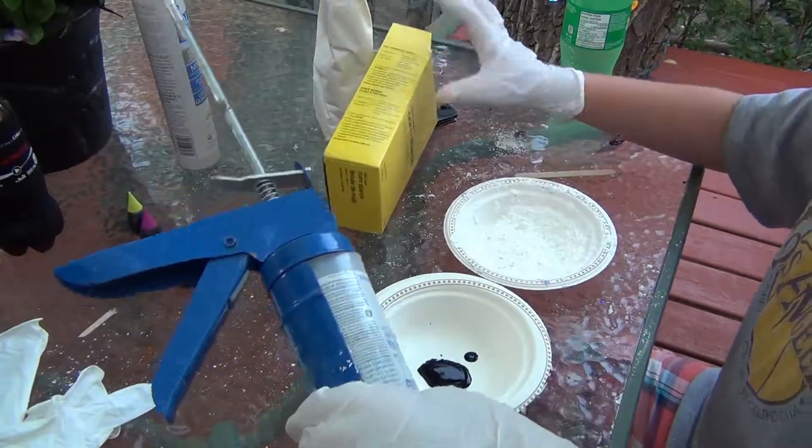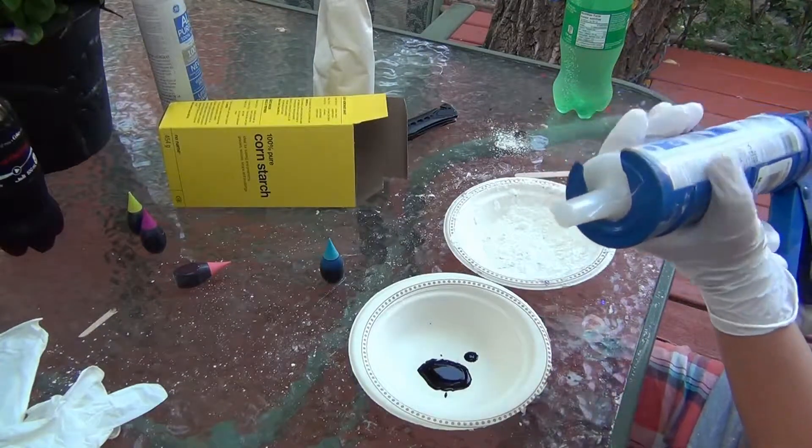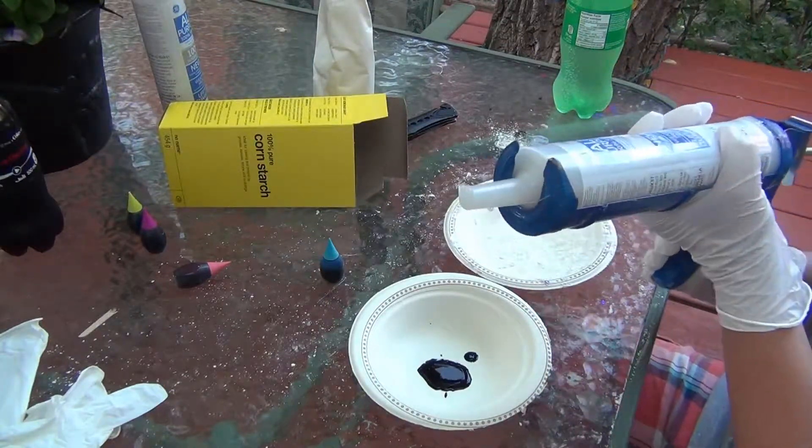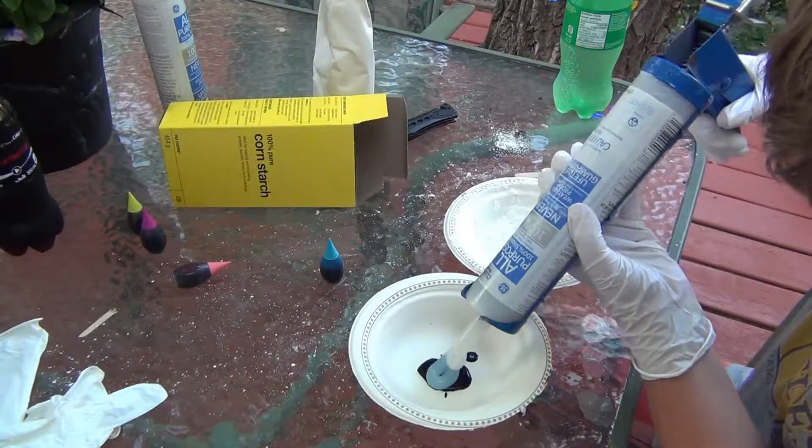Now it's time to put the silicone in. So what can you do with this rubber after it's made? After it's made it's super bouncy and stretchy, so you can pretty much do whatever you want with it. Can you make molds and stuff with it? Yep. Awesome.